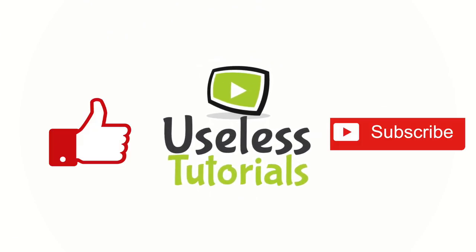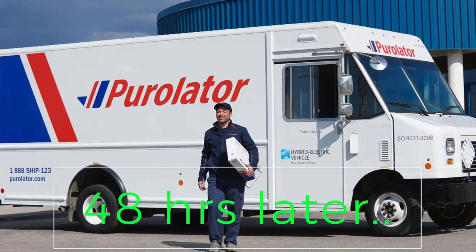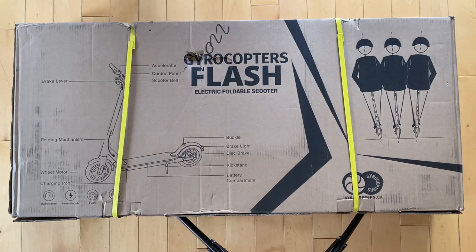Welcome to Useless Tutorials — please make sure to like this video and subscribe to our channel for more great videos. After we placed the order, it took only two days for the Purolator guy to deliver it — that was fast! Now here's the official unboxing, hope you like the sound effects.